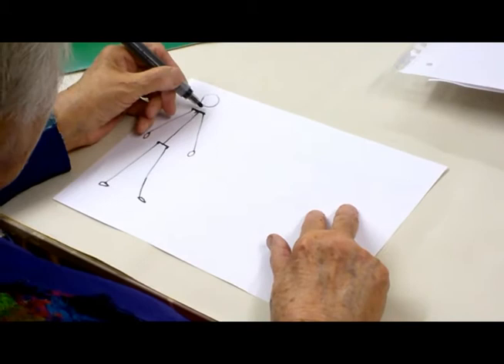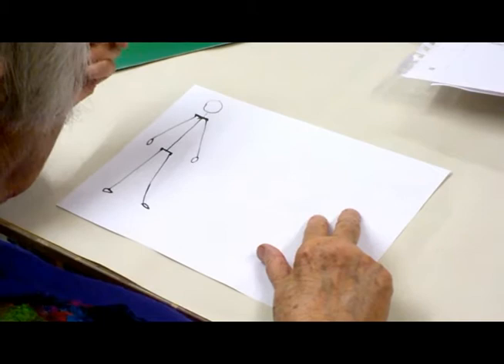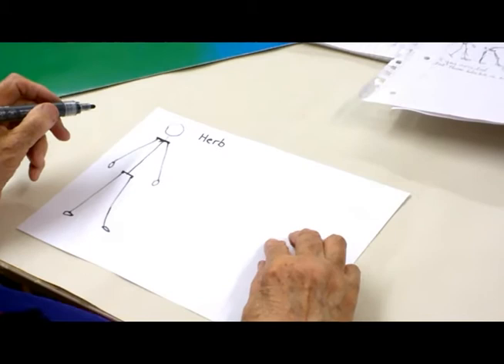Now what I'm going to do today — I have named my figure Herbert. His name is Herb. He's a man. You can have a man, a woman, or a child — name yours whatever you like.